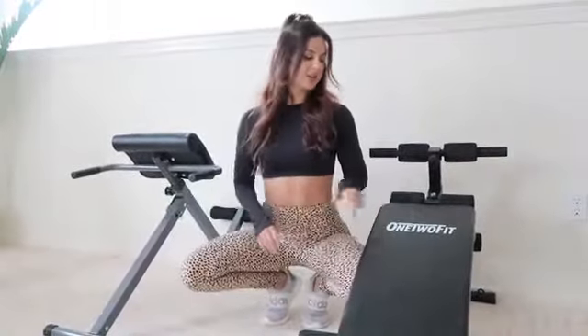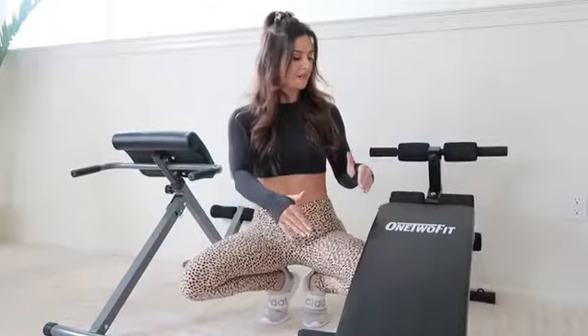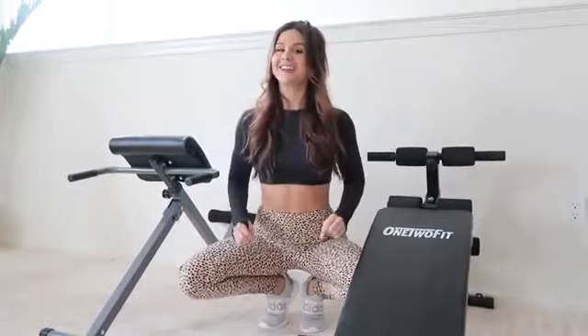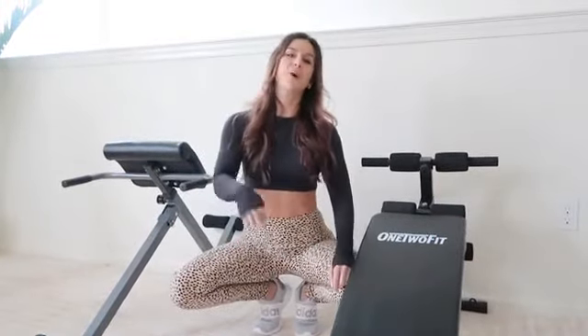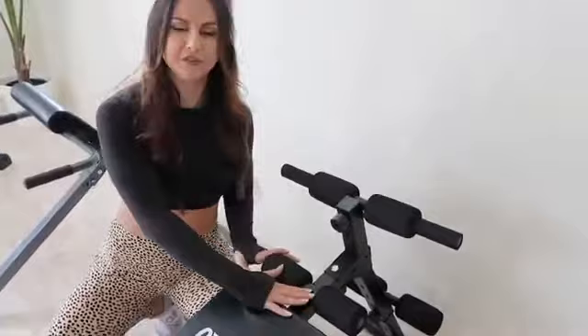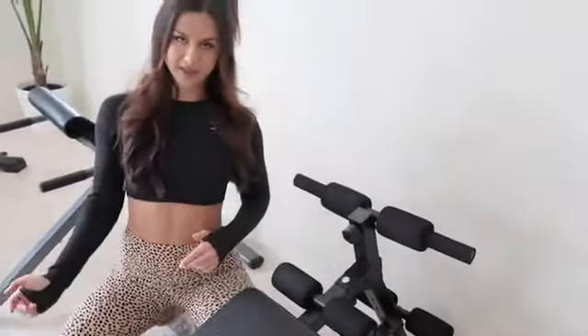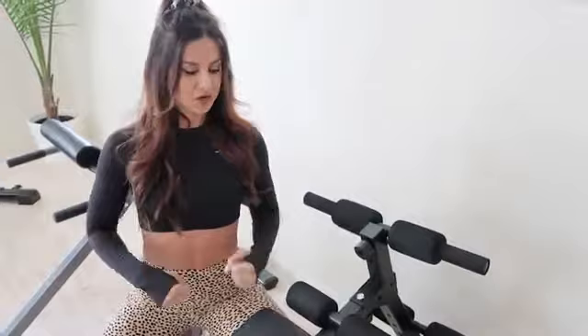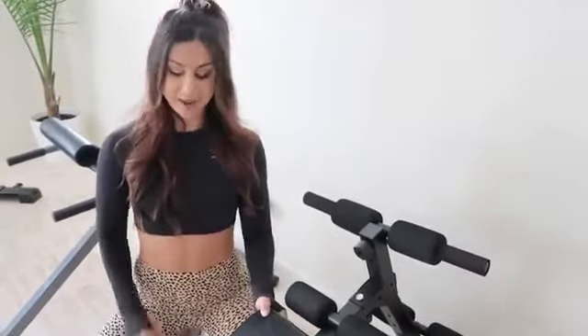Our first piece of equipment — and actually our newest addition — is from One Two Fitness. This is a decline bench. If you've never been on a decline bench, you gotta try it. This will shred your abs like no other. I'll have every piece of equipment linked down below. You tuck your feet in here and do decline sit-ups, or turn on your side for oblique crunches. I'm all about the core — keeping it nice and strong.